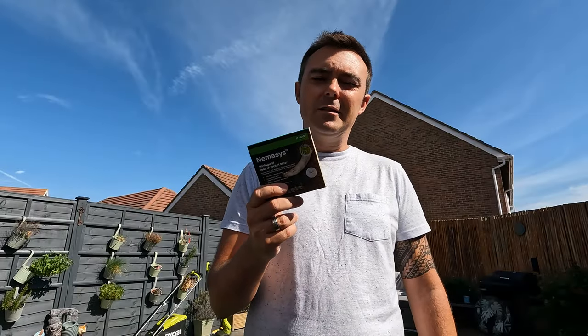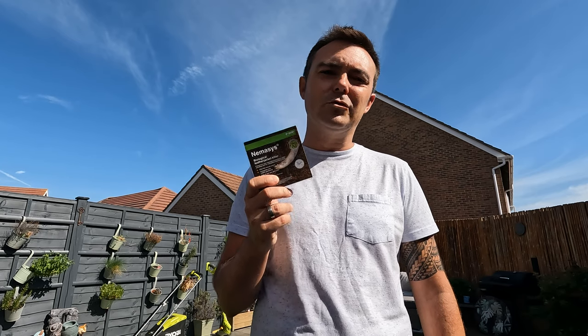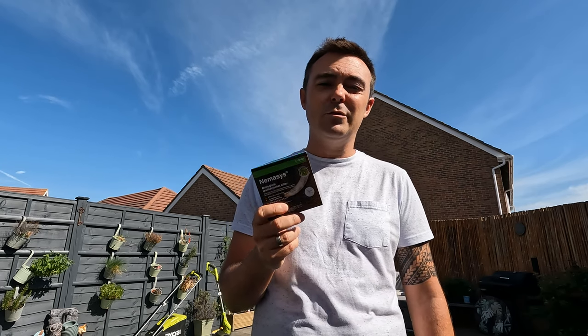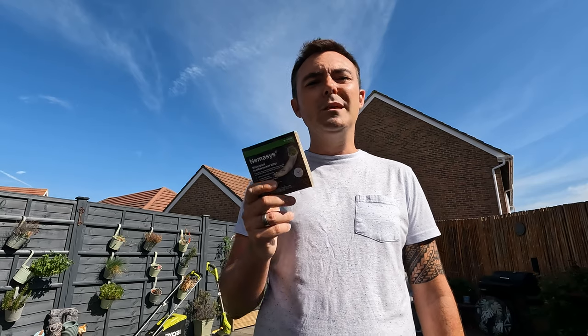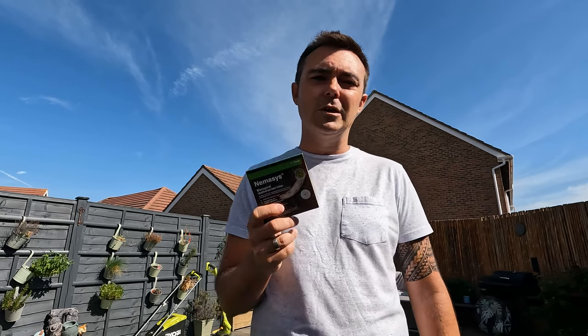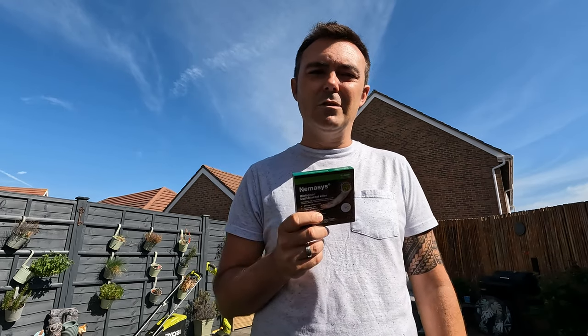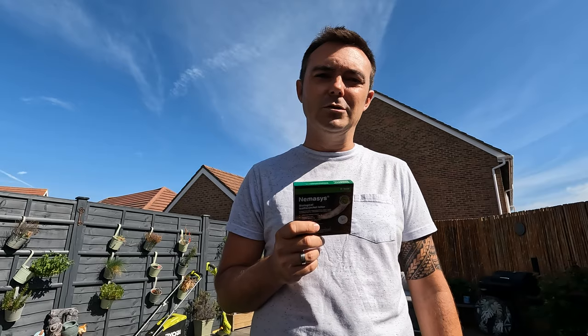When this arrives, these are live bacteria, so it is important that if you're not going to apply them straight away — which most people won't — put them in the fridge. That's what I do: as soon as they come through I don't even open the bag, I just put them straight into the fridge and keep them there until a day like today when I'm ready to use them.